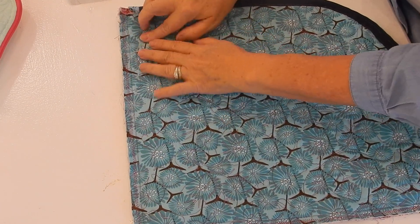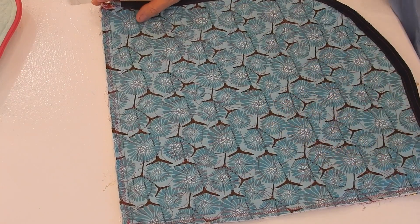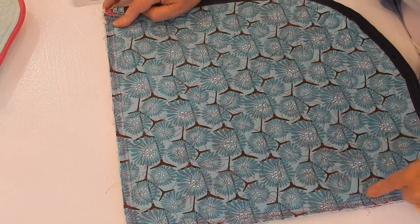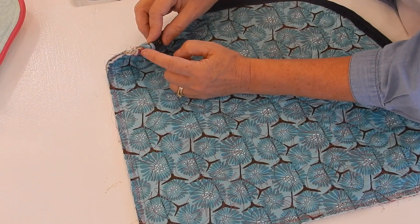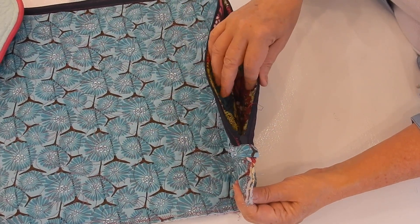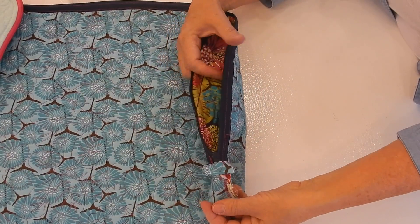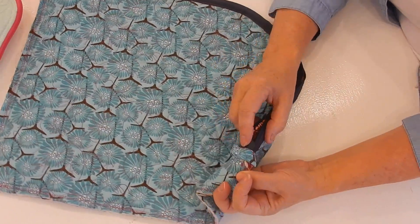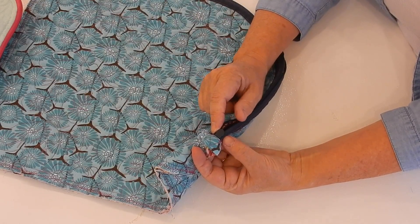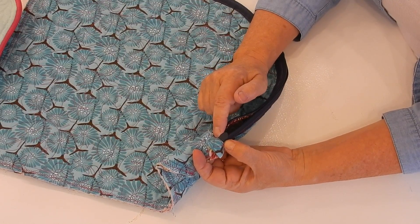I sewed a seam all the way around and then went back and zigzagged all the way around. If you've got a serger, this is the perfect time to pull it out and just serge around the edges. Now on this side we've got plenty of room to turn this, but when we get down to this edge we don't have the room to turn it. On this side, stitch it normally; on the other side, stop stitching your zipper just before you get to the tab that protects your zipper.